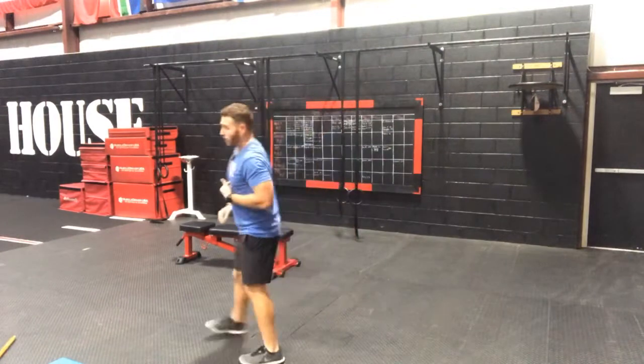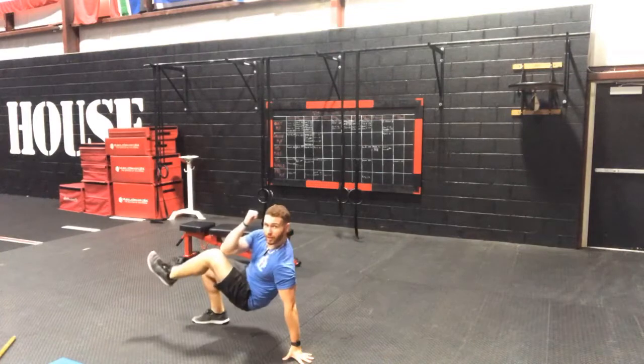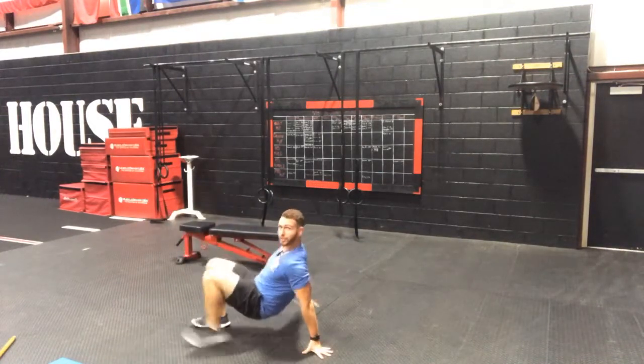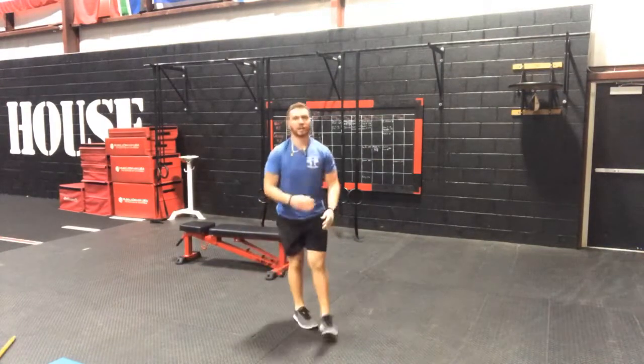You're going to get 10 a side on those crab crunches. So it's 10 to 15 on the weighted leg lift, and then 10 each side on the crab crunches. You guys are going to get 3 rounds — hit your 3 rounds, and then meet me back here for our finisher.